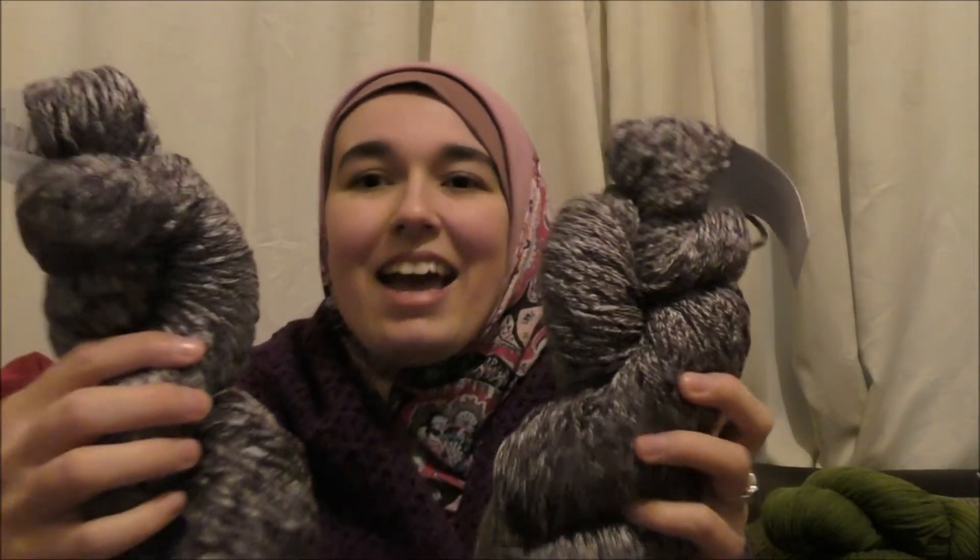It's 48% merino wool, 20% baby alpaca, and 32% organic cotton. It's a DK weight and it has 274 yards, which is 250 metres, and it's 100 grams. Suggested needle size is US 3 to 5, which is 3.25 to 3.75 millimetres. I can tell you straight away I won't be using one that small — I'll probably use a 4. We get two skeins of this, and this is the All Natural colourway for December.